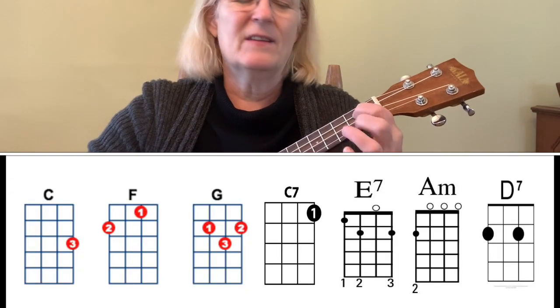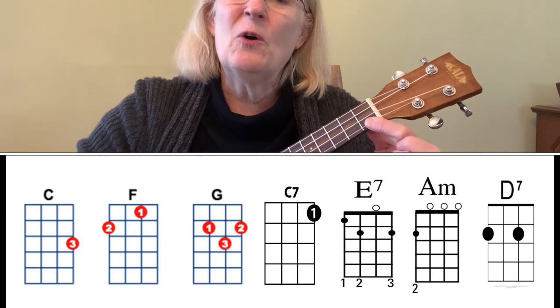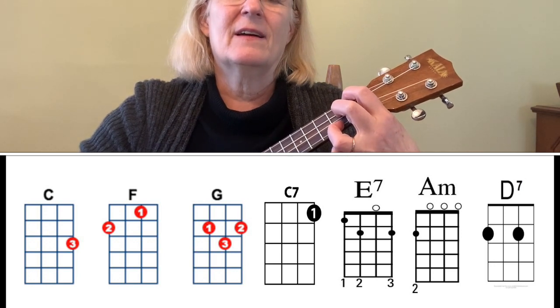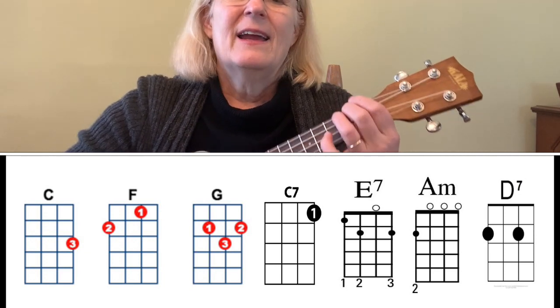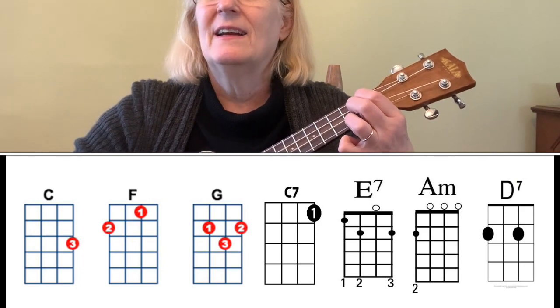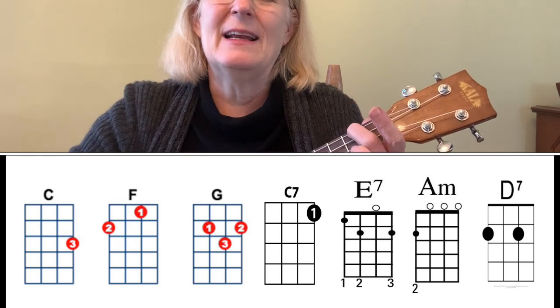The next one is one I bet you all know from Toy Story — 'You've Got a Friend in Me' by Randy Newman. This one has chords we've seen all the way through: C, F, and G, then C7. I think there are two C7s, and then E7, which we haven't done for a while. It's such a great chord. It's one of those seven chords that doesn't stand on its own — it has to go someplace. This one goes to A minor, and it sounds really pretty.